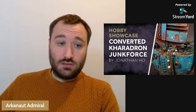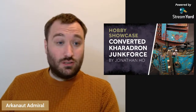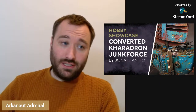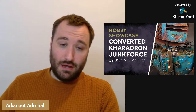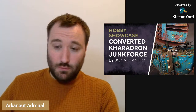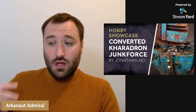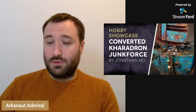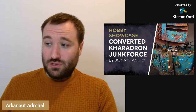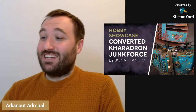So this force I'm going to show you is all by a guy called Jonathan Ho. He's on Facebook, Instagram, and YouTube, so you can go check him out. He very kindly gave me permission to use all his pictures and even sent me high-res versions, which means you can see them in much nicer detail on the video. He's got more pictures on Instagram and also some tutorials on his YouTube channel, so when I show you the force I'll point out what he's made tutorials on.